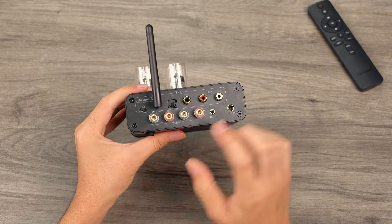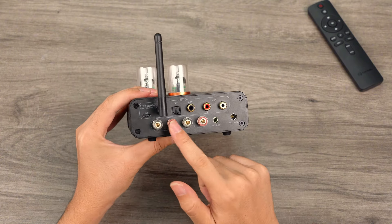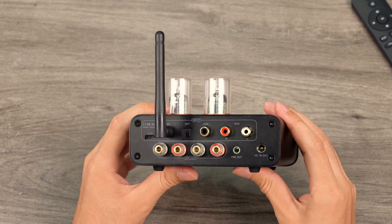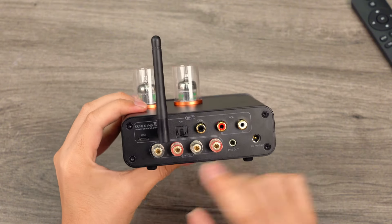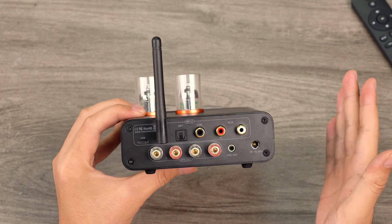The bottom row contains output interfaces, with side-by-side passive speaker terminals facilitating the connection of spade connectors and bare wires. There is also a 3.5mm pre-out for connecting an active subwoofer or active speakers, offering flexibility in audio system upgrades. If both headphones and speakers are connected, headphones take priority.